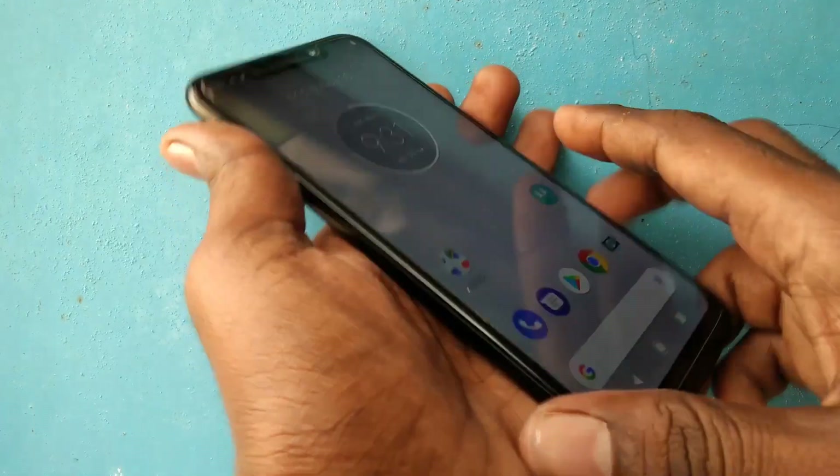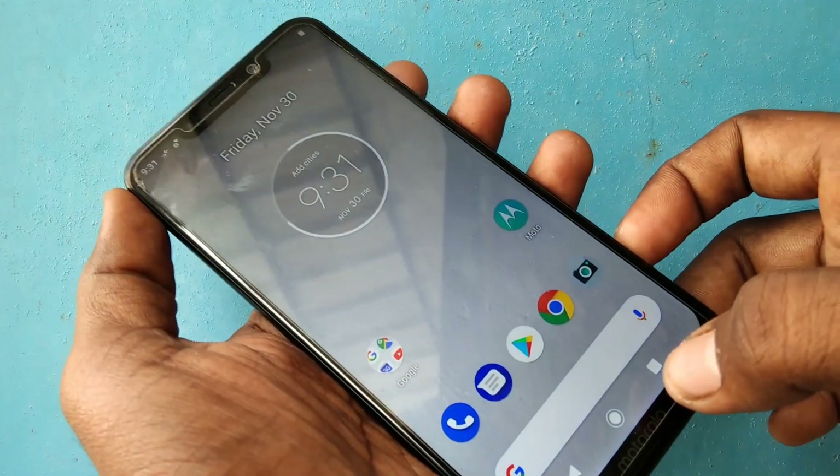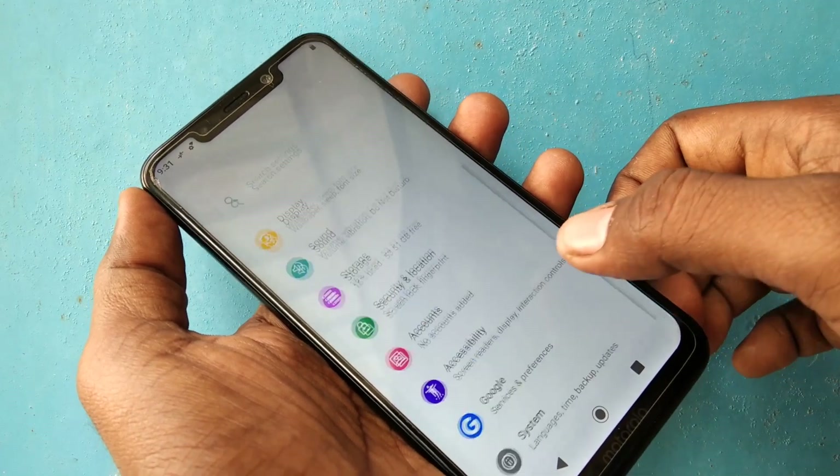Hello friends, welcome back to my channel 5 Minutes Tech. This is the Moto One Power smartphone. In this video you will learn how you can set a fingerprint on the Moto One Power smartphone. First of all, go to the Settings in your phone.